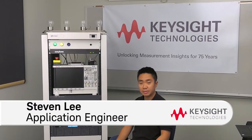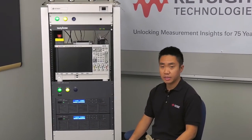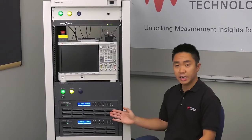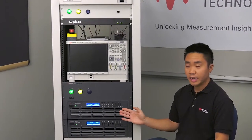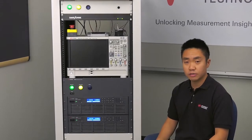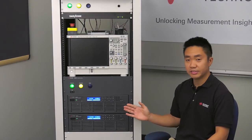Hi, I'm Steven, an application engineer at Keysight Technologies, and today I'm going to tell you about the Keysight high-voltage regenerative power system. The RP7900 series is a high-voltage regenerative power supply. It's part of an overall power converter solution for electric vehicles, but today we're just going to talk about the power supply itself.